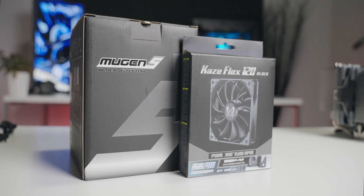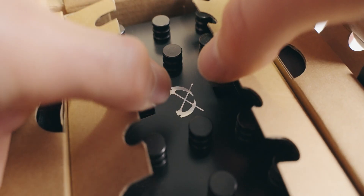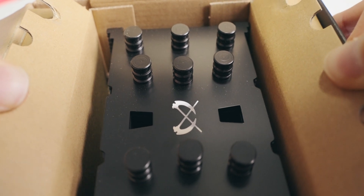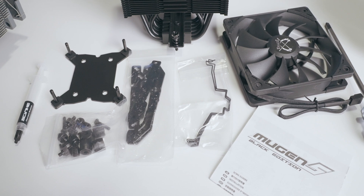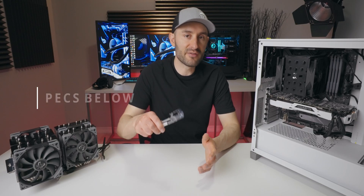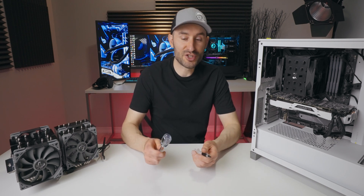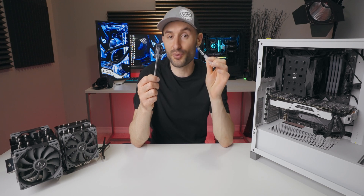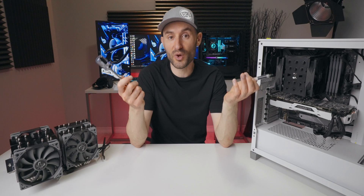The packaging is very Scythe — nothing fancy, but it's packed well enough to protect the cooler. I've never had any issues with bent or damaged fins with any of the coolers I've used from Scythe over the years. It comes with everything you need to get it up and running on all the latest Intel and AMD sockets. The cooler also ships with a full-size magnetic screwdriver and a tube of Scythe's own thermal paste, so you really don't need anything to get it installed other than what comes in the box.